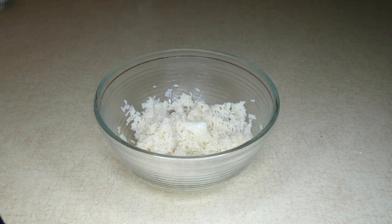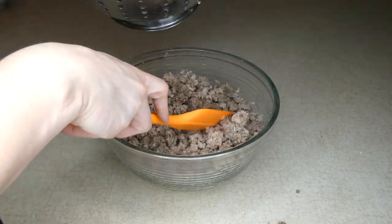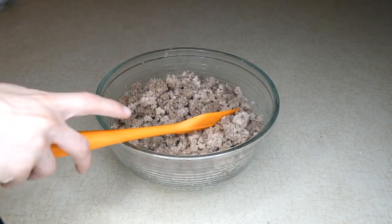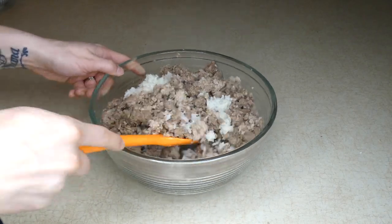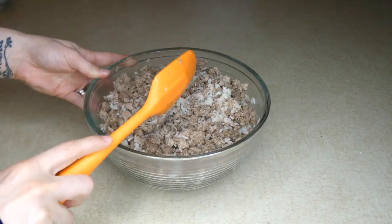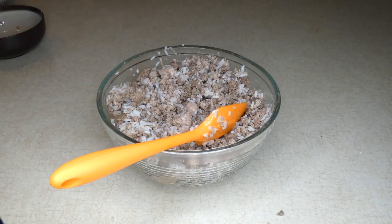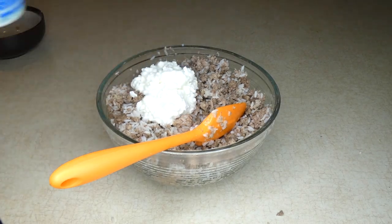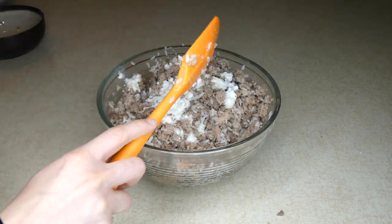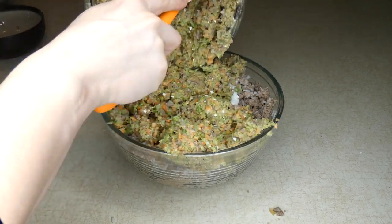I'm also going to add in my ground beef and ground turkey. I have drained the meat and rinsed it very well to remove as much of the fat as possible, even though they were both lean — there was still a little bit of fat. Then I have 14 ounces of canned tuna — you want to get the tuna that's in water. I'm going to add that in, along with half a cup of cottage cheese. And then the final thing I'm going to add is that mixture from my food processor, which had the veggies, the eggs, and the chicken gizzards.